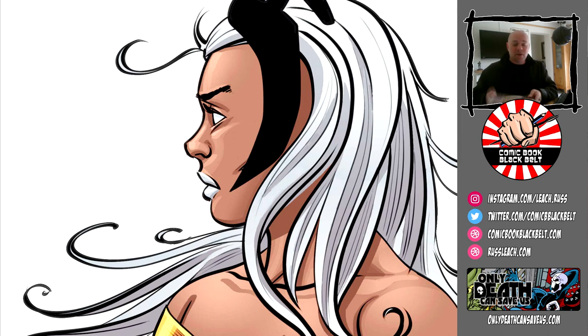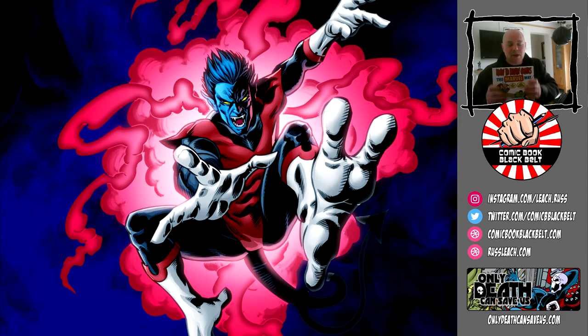What this series of videos is, is me effectively going through all the sections, all the lessons, all the chapters of this book — giving you some examples of my artwork that I feel I've improved or benefited from, and how that works for me. In the chapters where you draw along, I'll be doing some drawings and hopefully you can draw along with me.